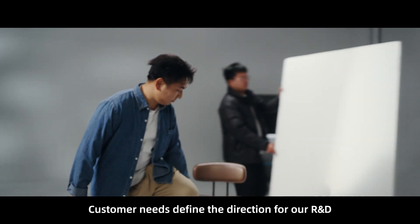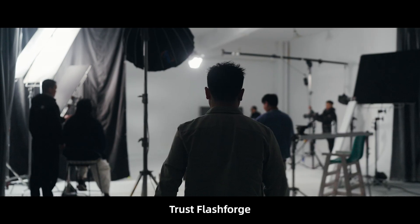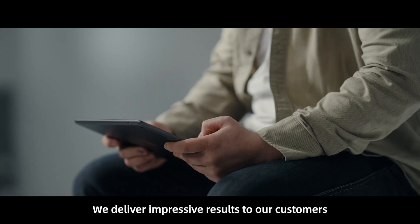Customer needs find the direction for our R&D, help us create better products. Trust FlashForge — we deliver impressive results to our customers.